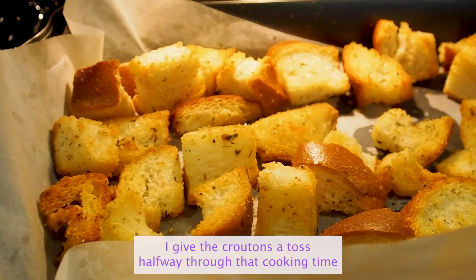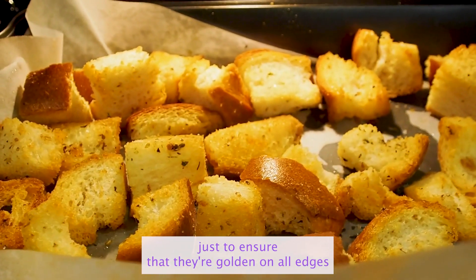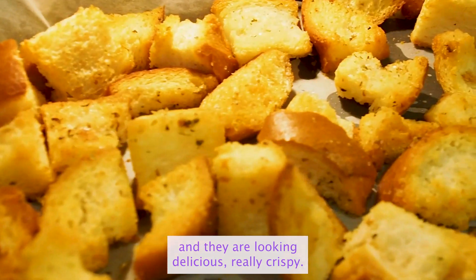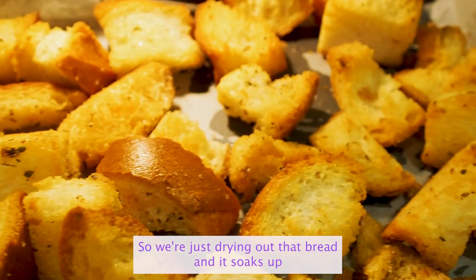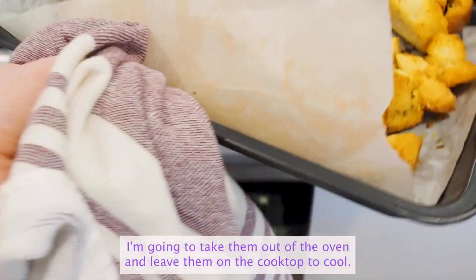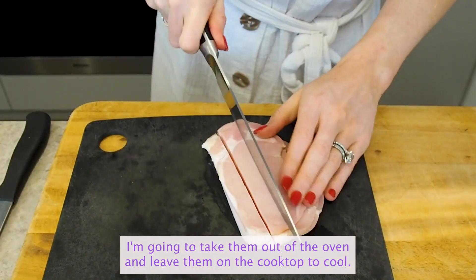I give the croutons a toss halfway through that cooking time just to ensure that they're golden on all edges, and they are looking delicious, really crispy. We're just drying out that bread and it soaks up that delicious oil, the salt and that oregano flavour. I'm going to take them out of the oven and leave them on the cooktop to cool.